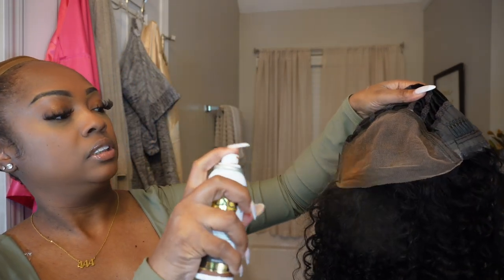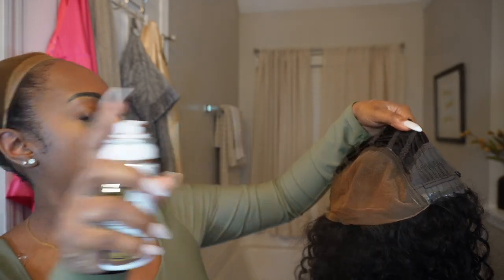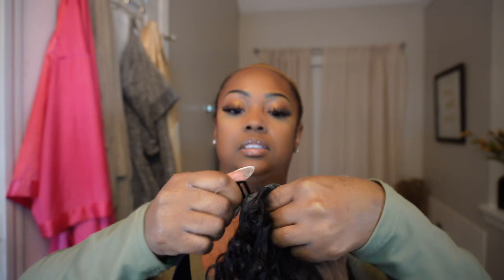Next I'm taking my lace tint and spraying the inside of the wig. I like to use lace tint instead of makeup on the inside because I feel like it sticks a little bit better. Now I'm removing the strap because I don't need it — I'll show you how sturdy the wig is even without it.